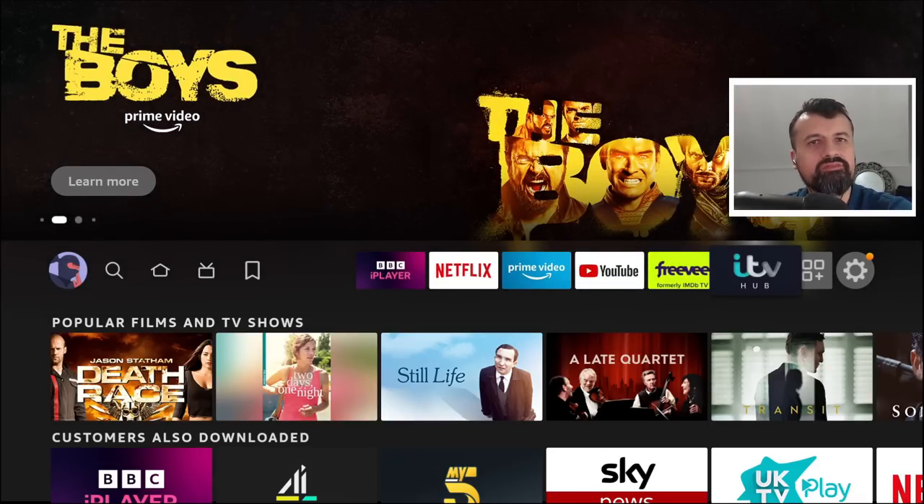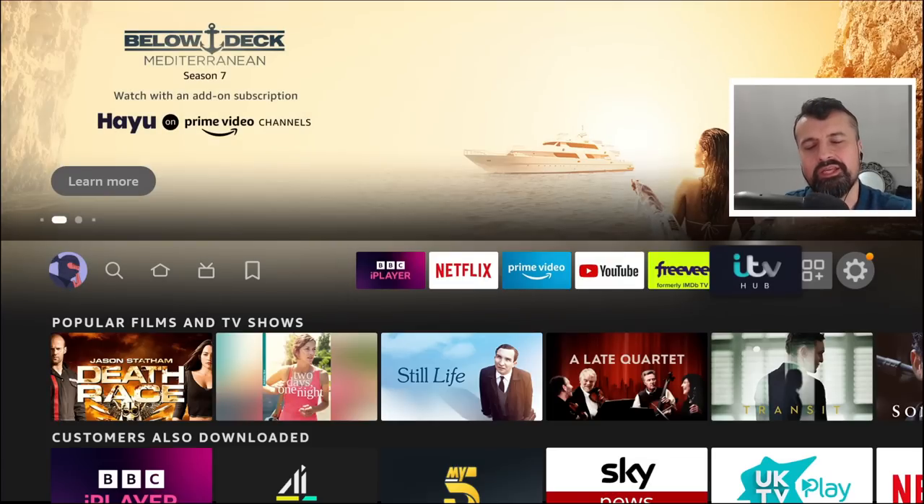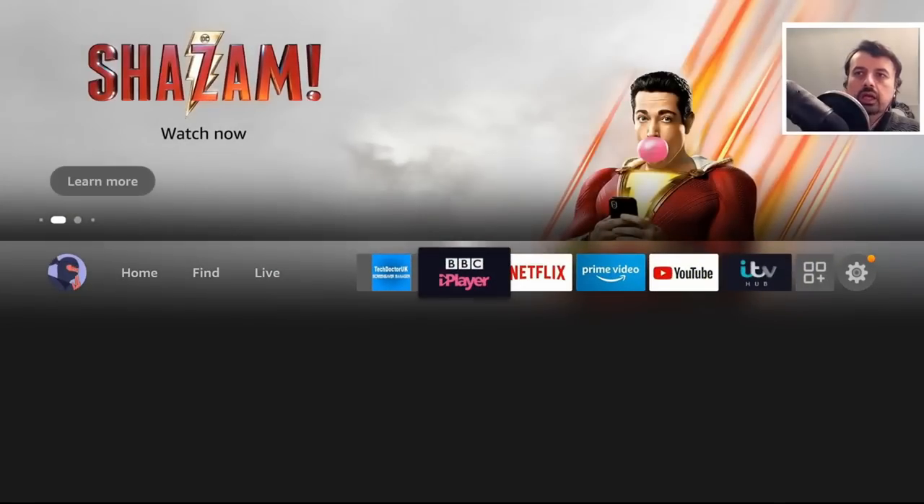If any of you guys are still here, drop a like on this video and leave the word 'fire stick' in the comments so I know you made it this far — I'll heart your comment.